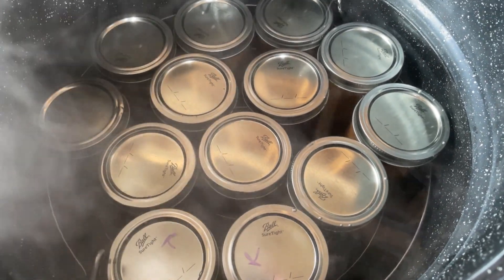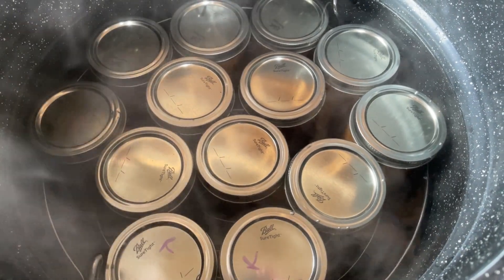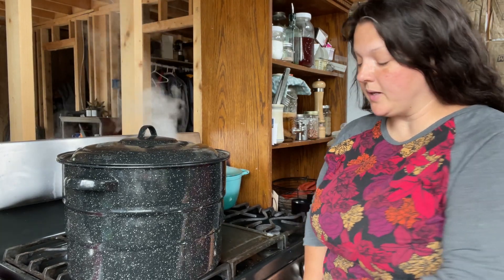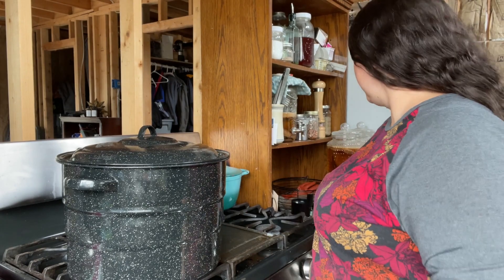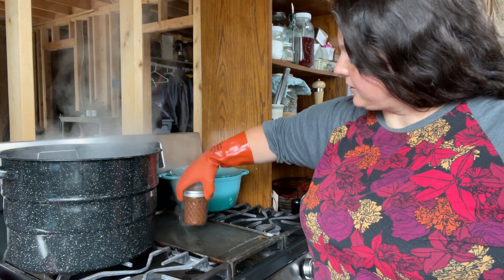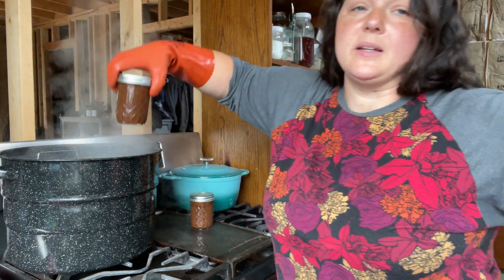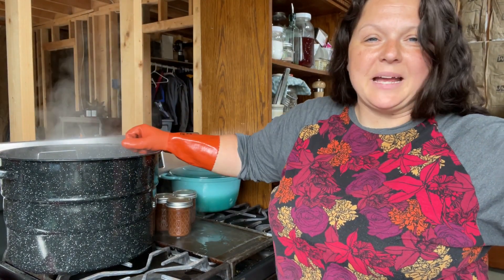We got 13 half pints out of that recipe. We're going to bring this up to a boil, let it water bath for 20 minutes, and then turn it off and let it cool. We're done — turning it off now. You're really supposed to wait 10 minutes before removing the jars. There's the chocolate one — that one's all right. We'll get these out of here and let them cool.